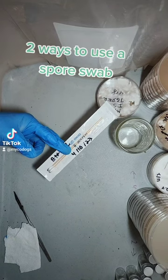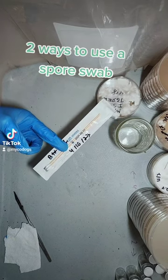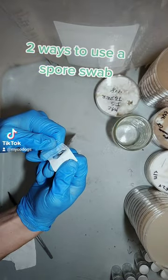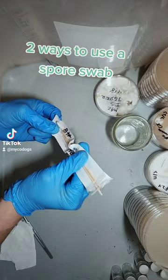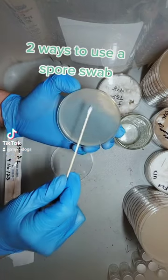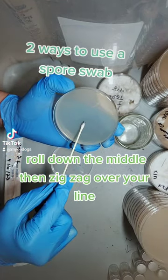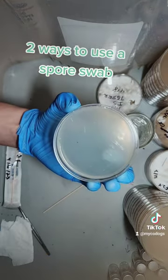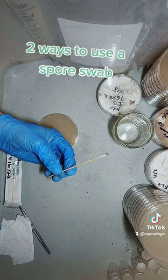The first method is the simplest method, but you have to throw away the swab when you're done. Crack it open, slide it out. Now roll and twist, and then go back and forth. And that's the first method. Now throw away the swab.